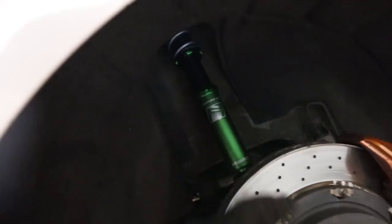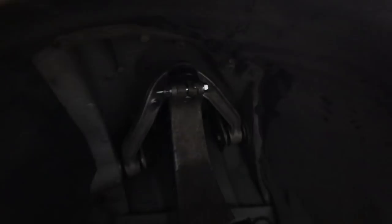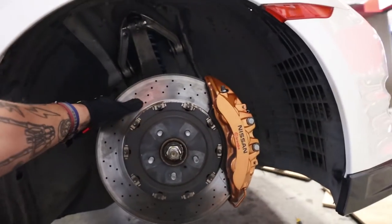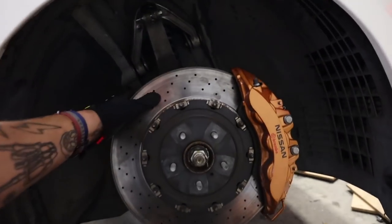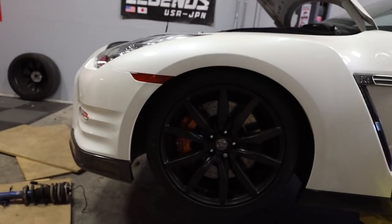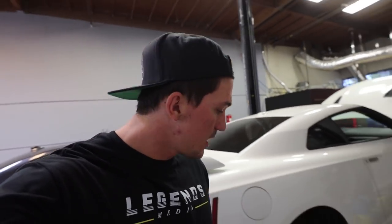All four coilovers are now in the GTR and tightened up. They look incredible — I'm super excited to see how the Swift Springs feel. The fronts actually look really, really low, so I'm kind of nervous. Both wheels are on over here. I think the front may be just a little bit too low — the back looks pretty good. We won't really know until we lower the car all the way down. I'm going to put the rest of the wheels on, put this thing on the ground. Maverick had to leave, so I'm going to finish the job by myself.